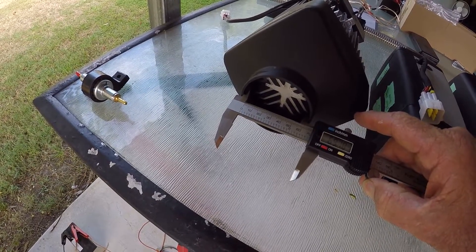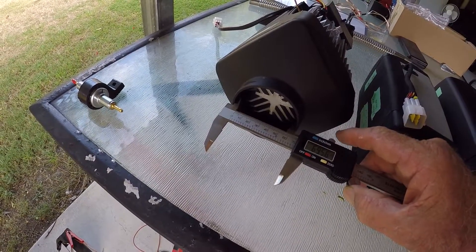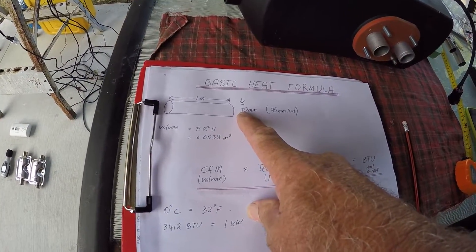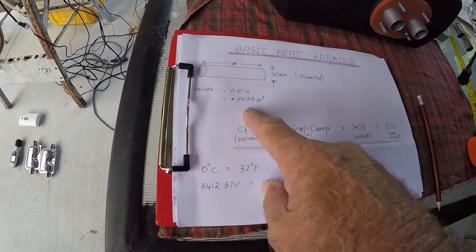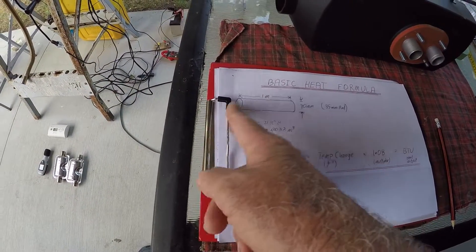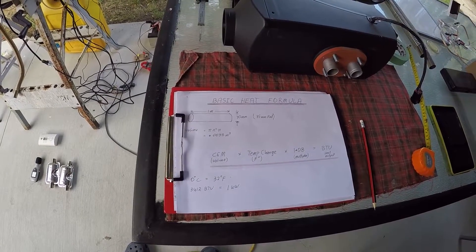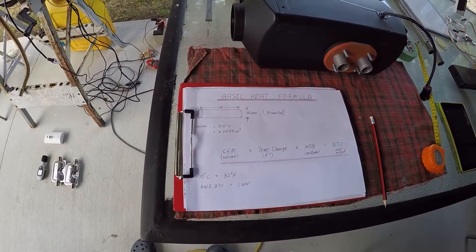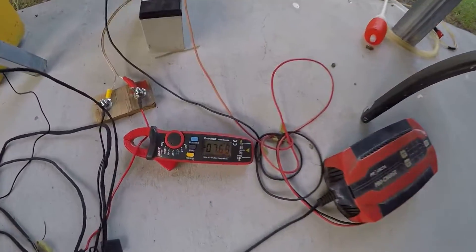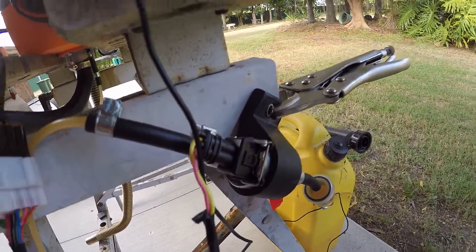The output tube measures roughly 69.6 to 69.7 millimetres — we'll call it 70 millimetres. That gives a tube volume of 0.0038 cubic metres. We can now put the anemometer on to find the airflow speed and plug everything into the basic heat formula. This is a workshop test, not a laboratory test. The glow plug has started to come on and the fuel pump is pulsing — it'll take a few minutes to stabilize.